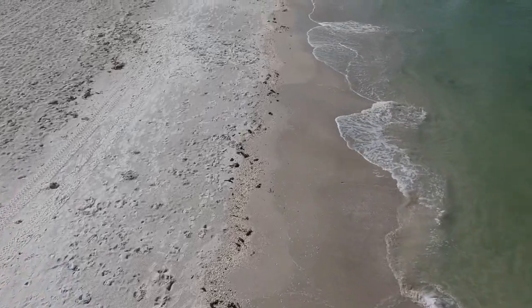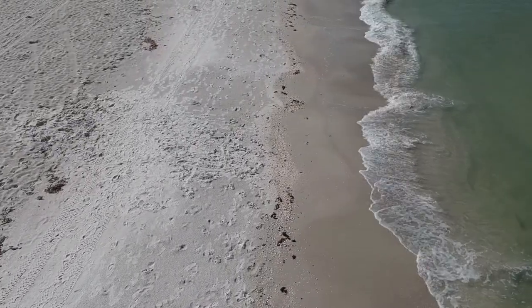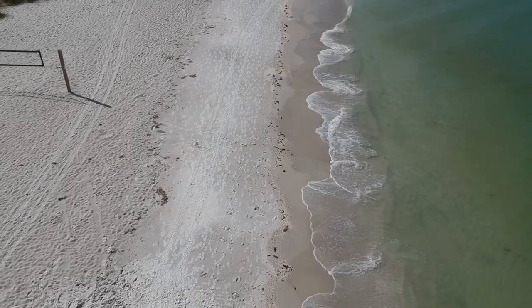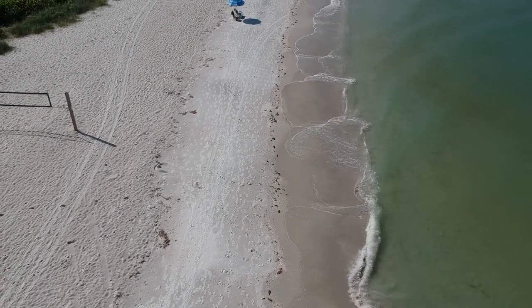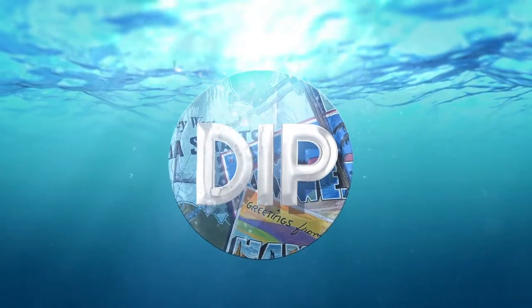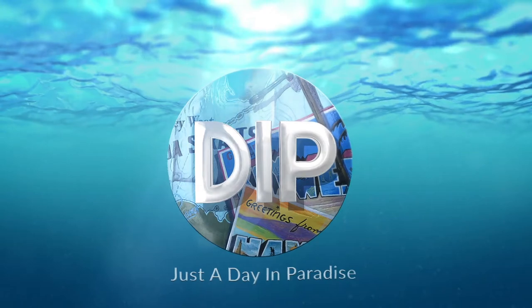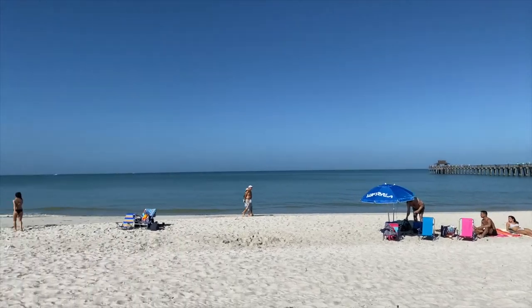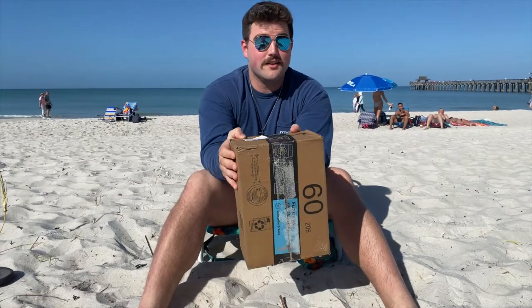Hey everybody, it's Steph from JustTodayInParadise.com, and today we are unboxing a 360 snorkel mask from our friends over at Batu Site. Why don't you join us on the beautiful Naples beach? What's up guys, this is Garrett from JustTodayInParadise.com. I am here for the unboxing of the snorkel mask from Batu Site, at the beautiful Naples beach. Feels great out today — I need more long sleeves just because I got more sunscreen today.